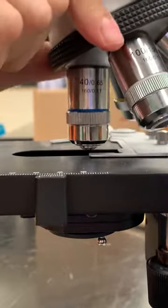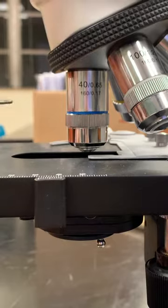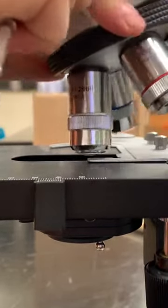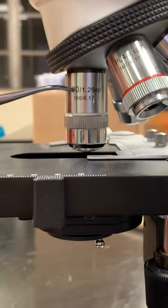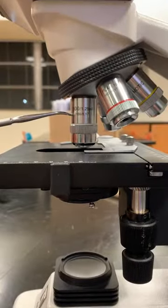Your blue one is your high power objective lens — it has a 40x magnification. The last one and the largest one is called your oil immersion objective lens, and it has a magnification of 100x. Know their names and their magnifications.